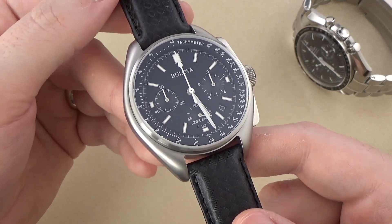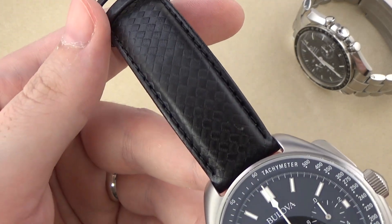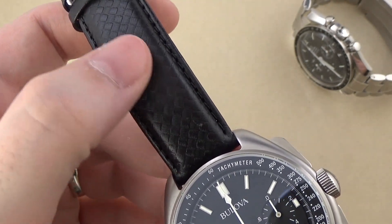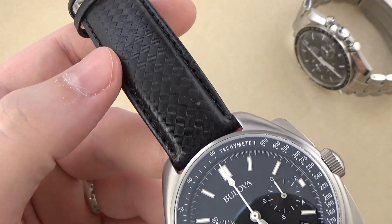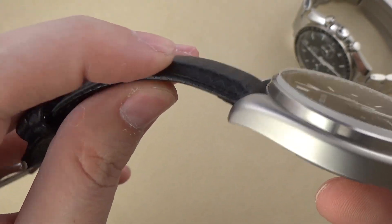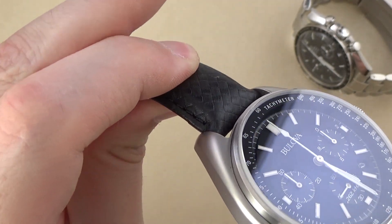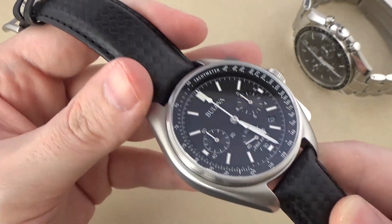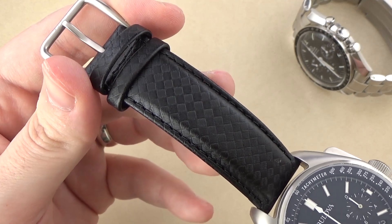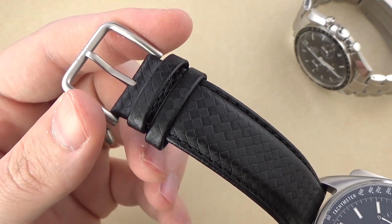The leather strap is very nice. Up close in good light it almost has sort of a carbon-fiber style pattern embossed into the leather. The strap is bolstered and fairly thick — I'm not a huge fan of overly thick or bolstered straps, you can feel the padding inside. The only real downside for me is the buckle, which is very large — a bar-style buckle with a tang-style pin and two keepers.